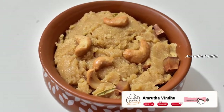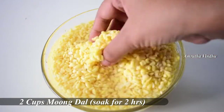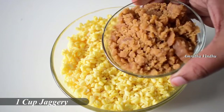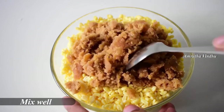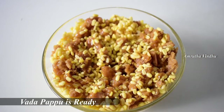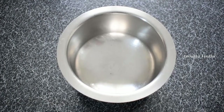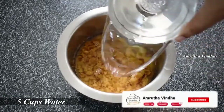We are going to talk about 2 cups of water for 2 hours. We are going to talk about water in the morning. Now, we are going to talk about 1 cup of water, 2 cups of water, and 5 cups of water.